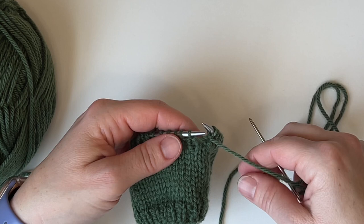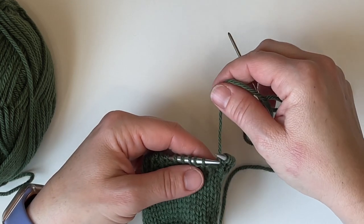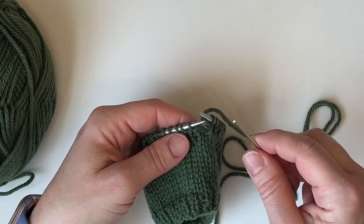When you begin this bind off, be sure that you are beginning with a knit stitch. Also remember: knit, purl; purl, knit. But before we get to that, let's set this up.